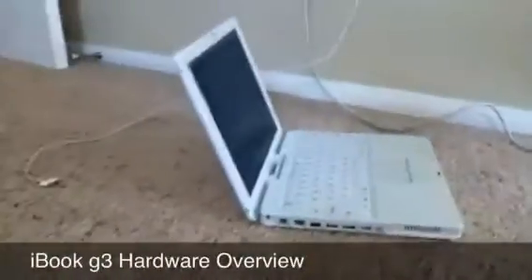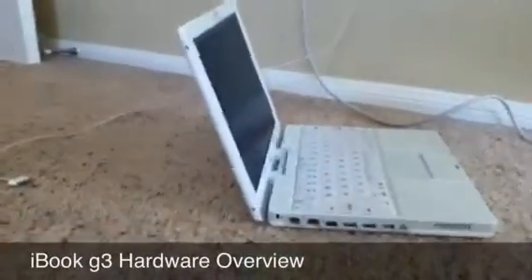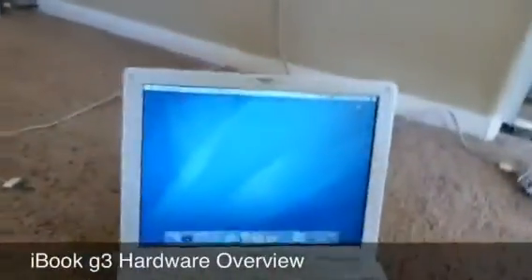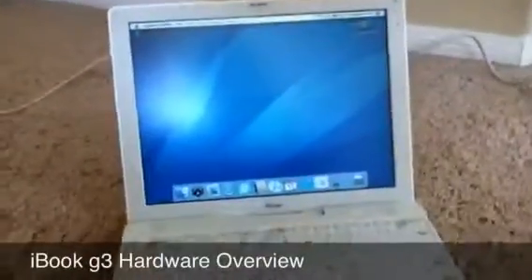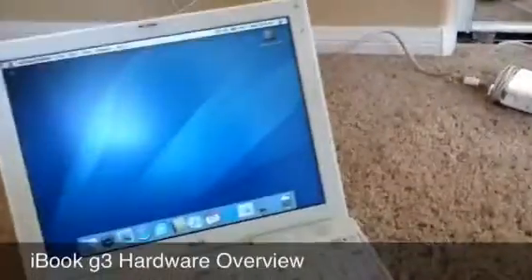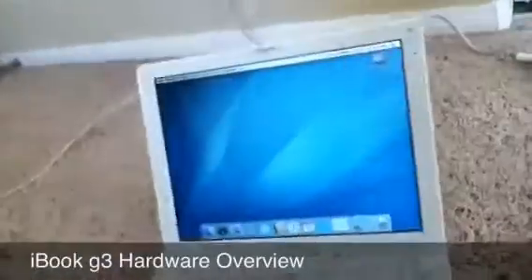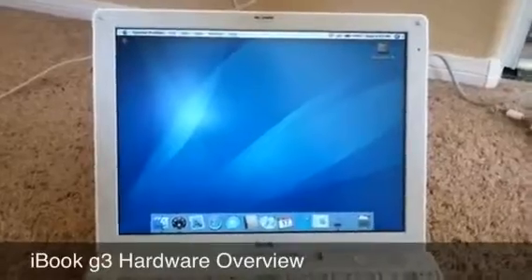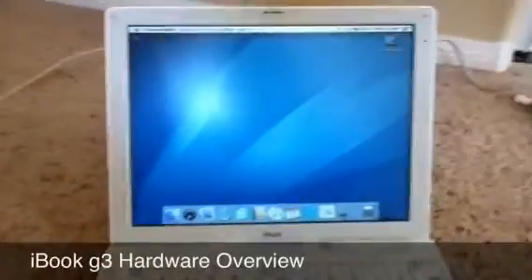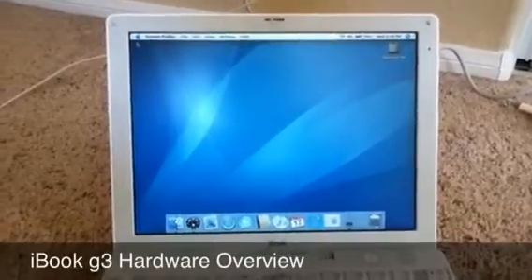Another thing I want to show you is how thin this is — it's a really nice-looking laptop. Considering it's 10 years old, the hardware on this iBook is really great. If you guys wanted to get a laptop just for web browsing and minor things, this laptop isn't just fast, but it looks nice too. So that's just my little hardware review of this. I'll have a real review up later showing everything, but that's just a little something to hold you until then. This is YanksRock1000 — subscribe, and I'll see you in the next video.